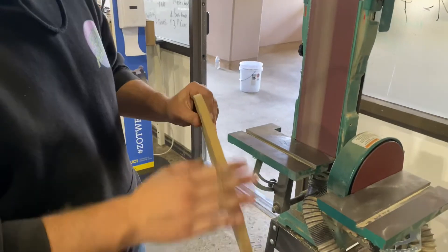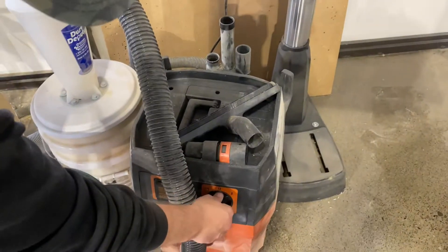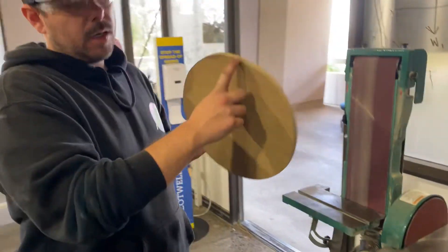Now you can see we've actually smoothed a lot of our edge and it looks a lot nicer. When you are done, make sure to turn that off. So now I'm going to teach you how to do a notch.